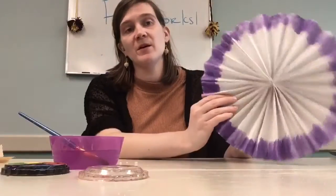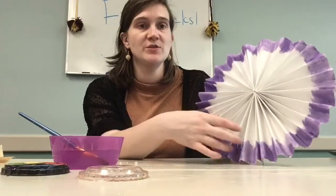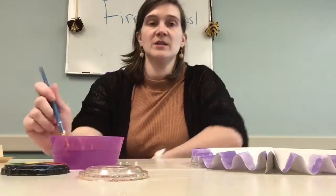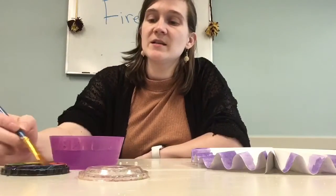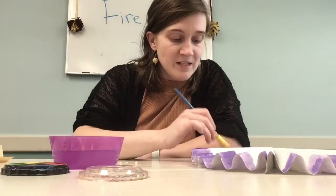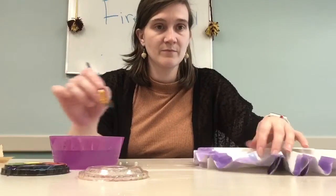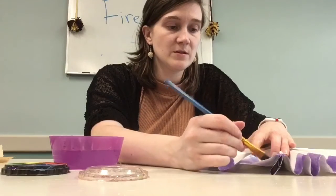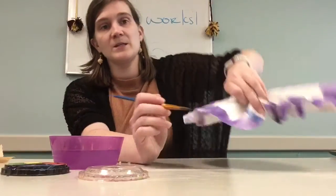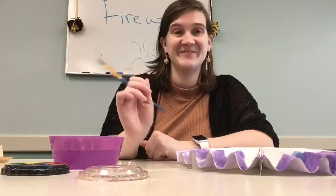I've gone around the edge and painted it purple. Now I'm going to do the next color — some blue. And then in the middle, I think I'm going to do a bright green. You're going to get your paintbrush nice and wet depending on how dark you want the color, and just paint to your heart's desire. I'm going to kind of blend the two colors together. I'm going to go around and do blue and then we'll do the green.